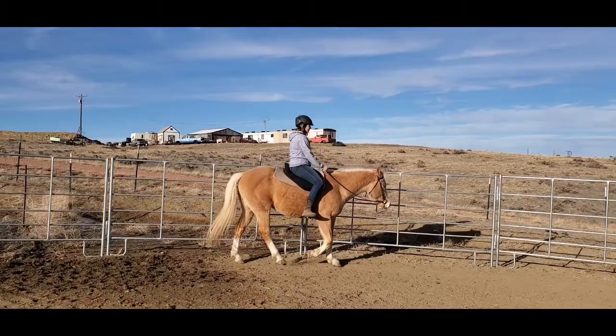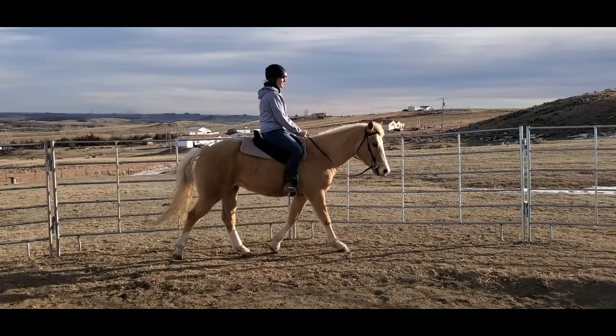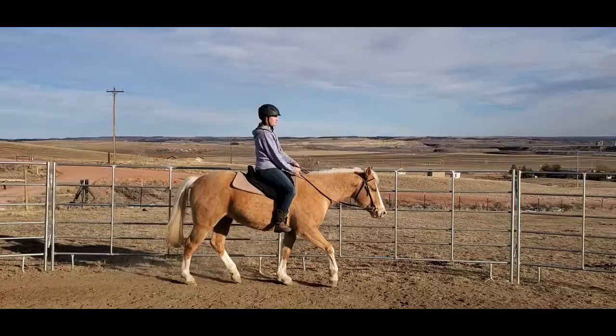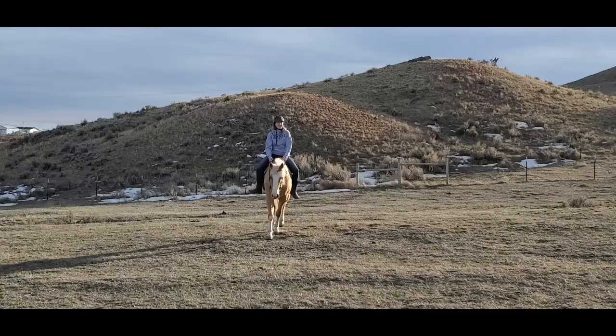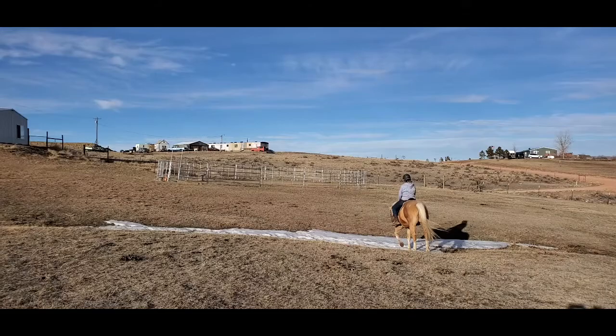If someone has never ridden in a treeless saddle, they'll ask what the difference feels like. To me, a lot of them are comfortable and I like that you have a close contact feel and can really feel what's going on under your seat. But with most treeless saddles they do not feel as stable and secure as a treed saddle, and especially if you're riding an inexperienced or green horse, I don't really recommend it. Most of my riding I do in my treed saddle, but for a casual ride or a light trail walk I might ride in the treeless saddle.